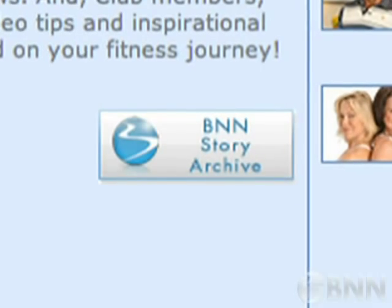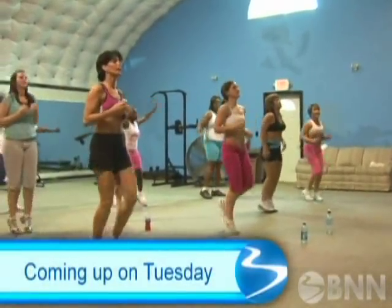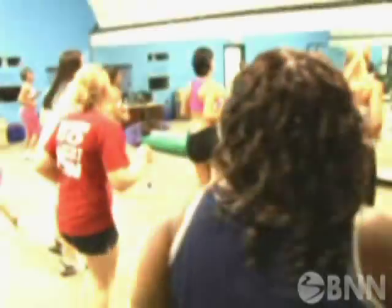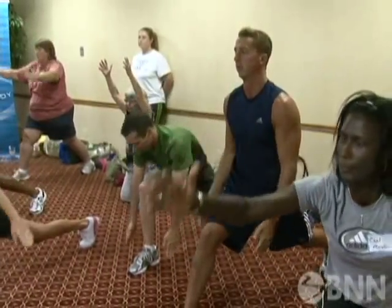If you've missed a previous BNN segment, click on the Story Archive button below, or download a podcast from iTunes. Coming up on Tuesday's BNN webcast, we're going to Middle America — first to the Deep South to meet a coach who specializes in bringing groups of folks into the Beachbody fold, then to Cornhusker Country with Tony Horton for a meeting of the Lincoln, Nebraska Beachbody Minds. All that on the next edition of BNN.